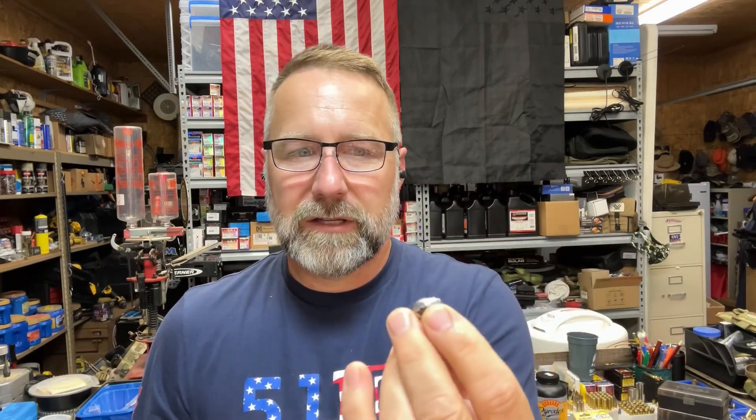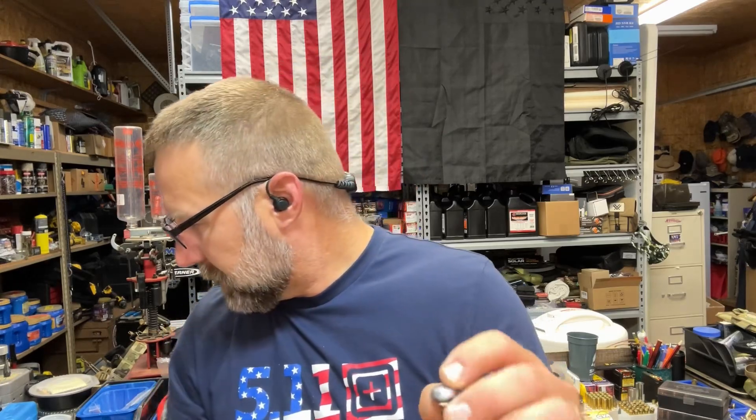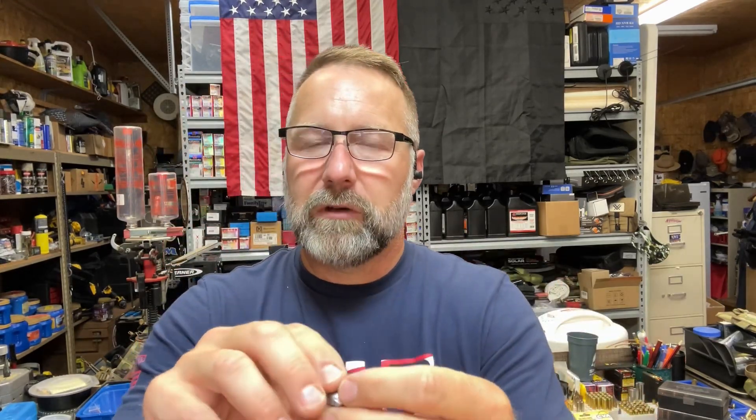The 290 grain FTX bullet at 15 feet — three yards — shows a little over nine-tenths of an inch of expansion. The copper jacket has rolled all the way back, really opening up and expanding. The two pellet charge drops down to about six-tenths of an inch expansion — the copper folds back nicely but the bullet just doesn't lay back that much further. And this two pellet charge is equivalent to about 40 yards, so a three pellet load at 40 yards goes from nine-tenths expansion down to six-tenths. That's a pretty good drop-off on this bullet.